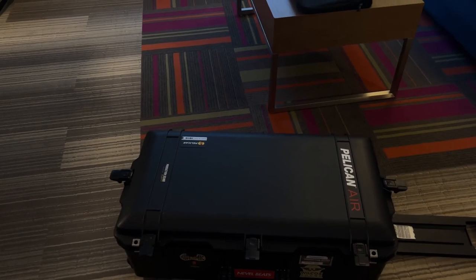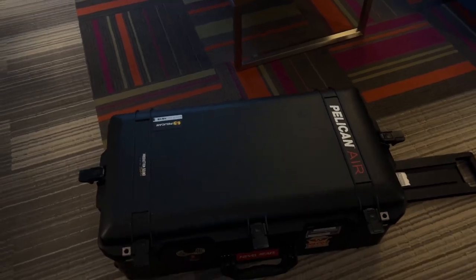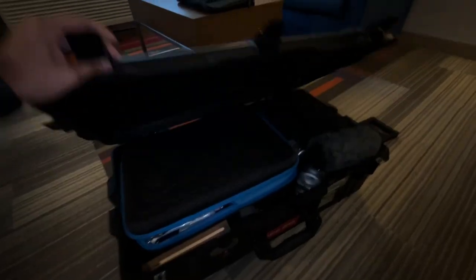Hey guys, welcome back to another video. I'm going to show you how I pack my Pelican when I travel for sound productions. This is the Pelican Air 1615 case and this is what I typically travel with. Let's open it up.